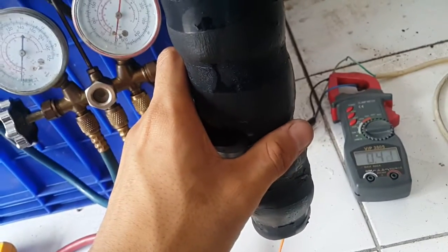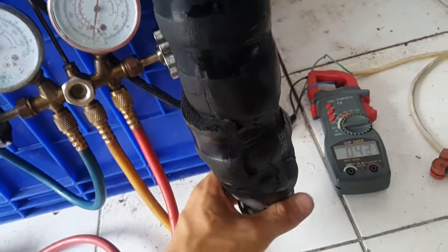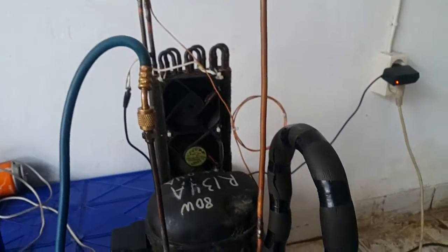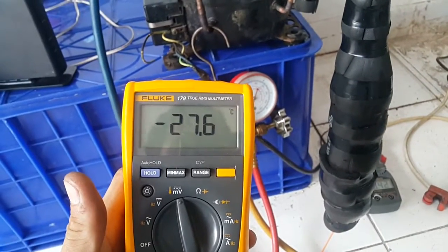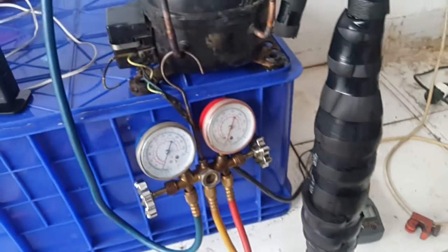I have to insulate all of this — oh, this will even get wet. Amazing, isn't it? It's for fun because I'm bored. The temperature from an R134a.